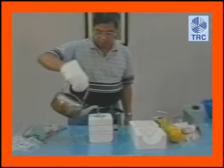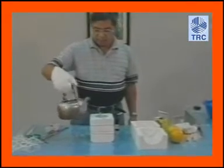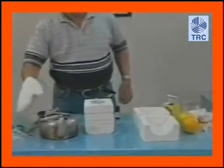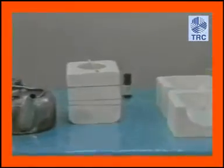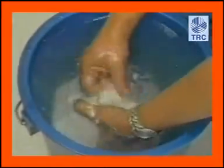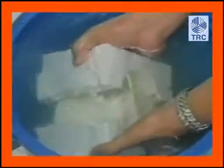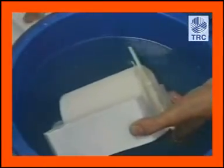Magsalin ng natunaw na wax sa takore. Lagyan ng orange aroma at haluin. Ibuhos ang wax mixture sa core candle mold at punuin. Hayaang tumigas ang wax sa loob ng dalawang oras. Habang natutuyo ang wax, nagkakaroon ng uka sa gitna — kailangang punuin ulit para mabuo ang kandila. Alisin ang rubber band at paghiwalayin ang dalawang pirasong hulmahan upang matanggal ang tumigas na kandila.